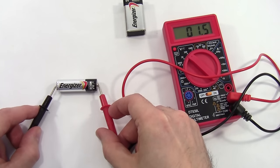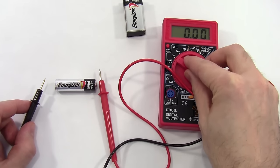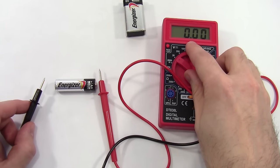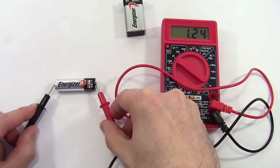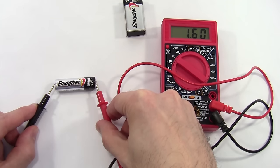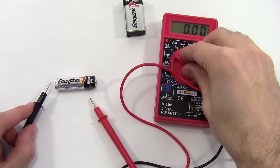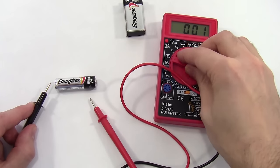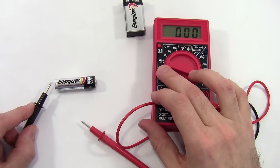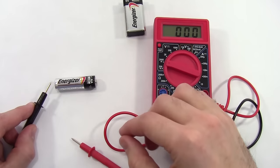200 volts is still a lot bigger than what I need to measure, so I'll keep stepping down to the 20-volt range. Notice that when I do that, I get an extra decimal place — the decimal point moved over. Now I'm getting 1.60 volts, so my reading is getting more accurate. I can keep going down — now I'm in the 2000m range, which stands for 2000 millivolts, so my reading is now in millivolts instead of volts. It's important to pay attention to the labels on the dial because they tell you the units of your measurement.